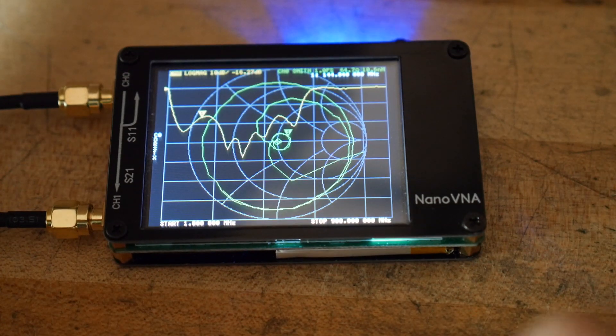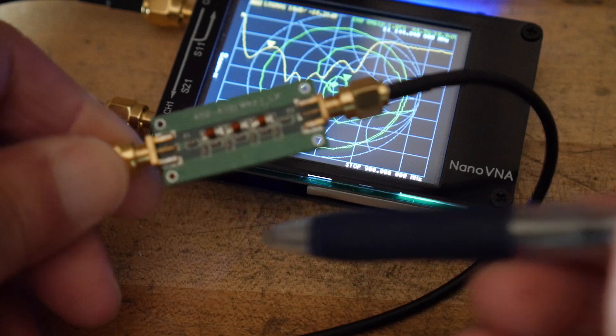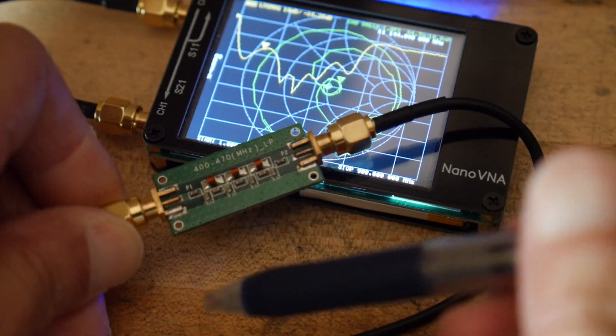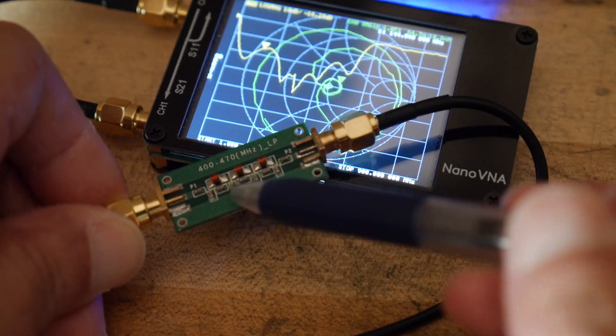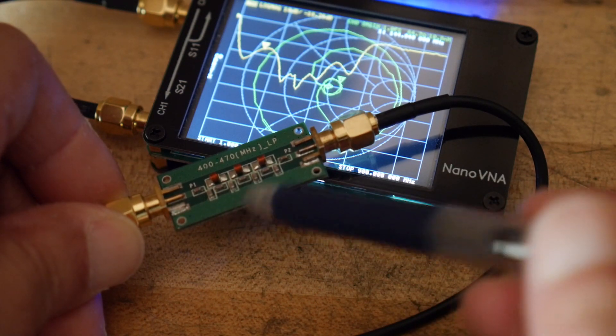In the middle of these two cables I have this — I have videos on this particular filter before, measuring it on my 8921, but it claims to be a 470 megahertz low-pass filter, so it passes everything below that and cuts off things above that.